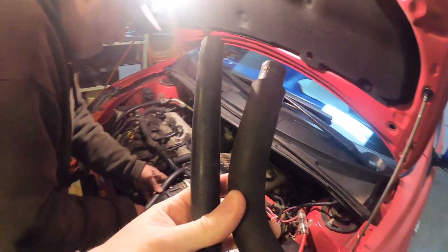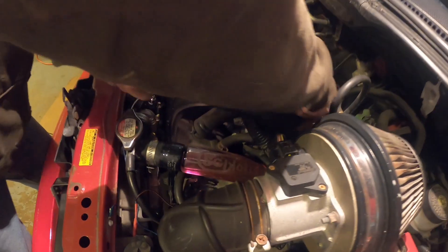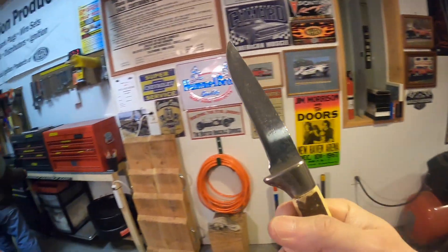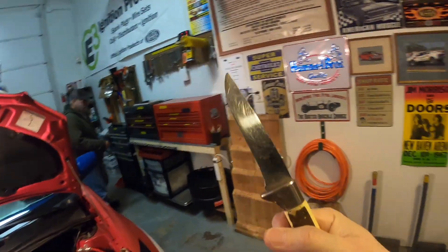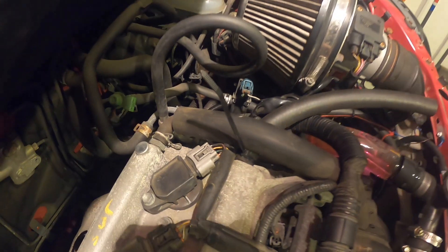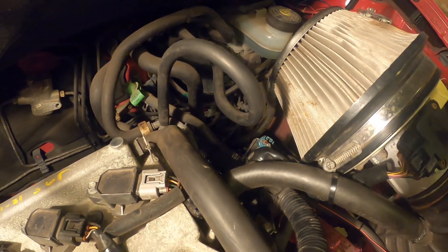We grabbed a few hoses to see which one fits. There's the stock one, and this flexible one — we can cut it right there. That's sharp — that is a knife! That'll keep it from bouncing around.